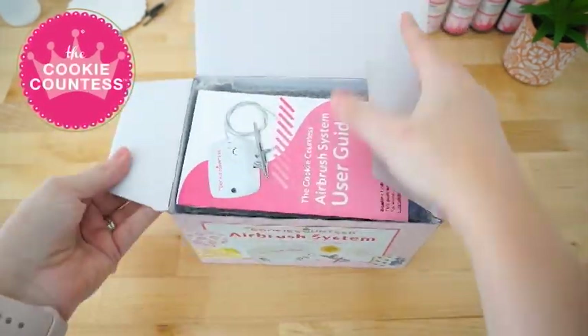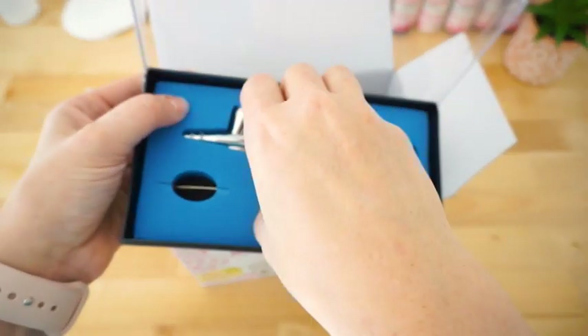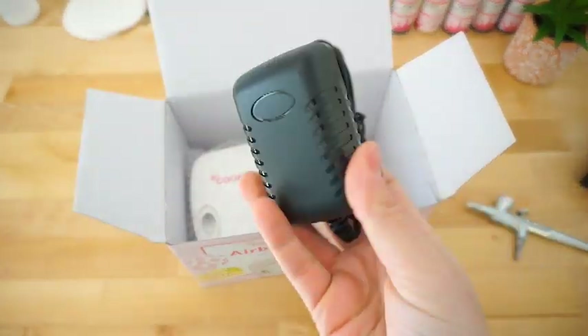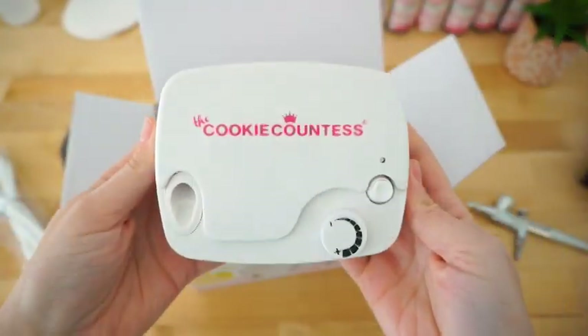Welcome to the Cookie Countess Airbrush System. With your purchase, you will receive a system user guide, as well as a case containing a dropper, a mini wrench for changing your nozzle, and of course your airbrush gun. Also included is an AC adapter, a rubber air hose, and finally, your compressor.